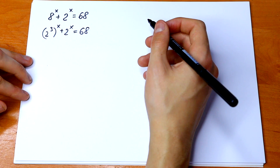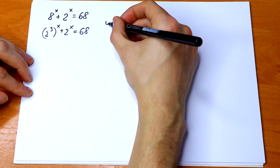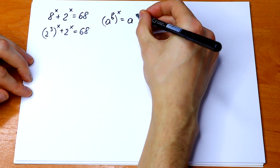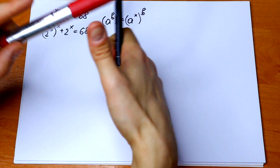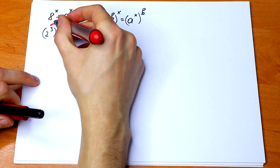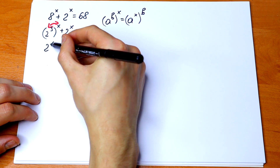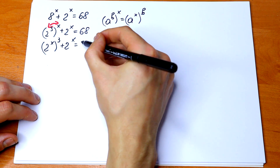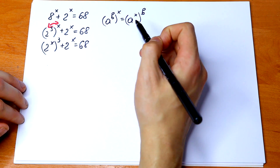The next step is to use the rule of interchange. If we have a to the power b, all to the power x, it equals a to the power x, all raised to the power b. So we can swap the exponents, giving us: 2 to the power x, cubed, plus 2 to the power x, equal to 68.